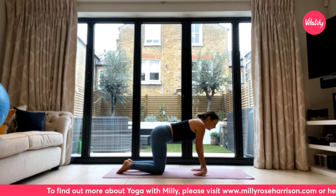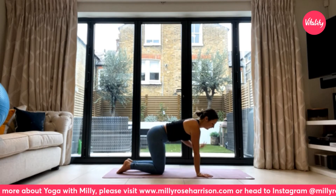Come back to center, pick the hands up, and give them a little bit of a shake out.